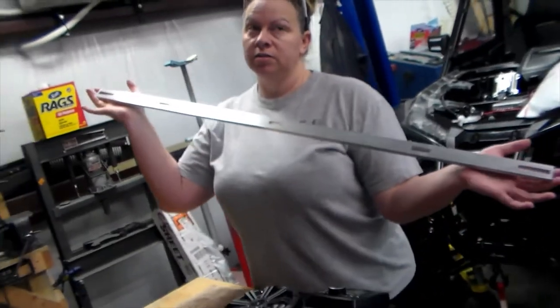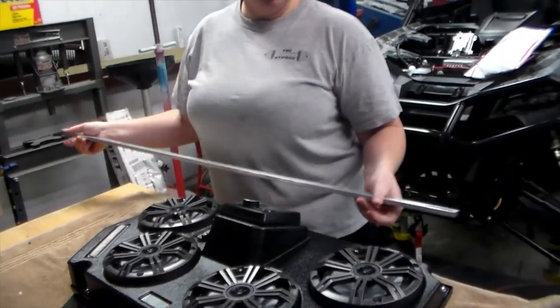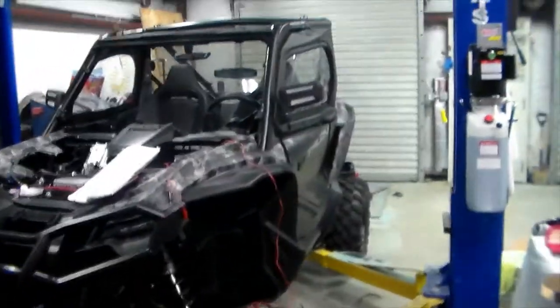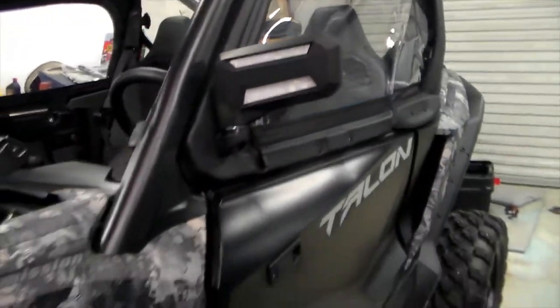It does come in two shipments — signature required on both, so make sure you have someone available. One shipment is the mounting bar and the other is the head unit. We're going to do a bench test right now before the install. The roof's already off the Talon.